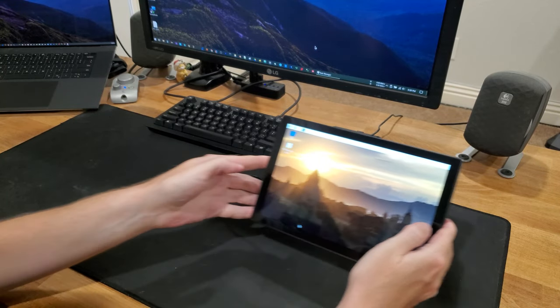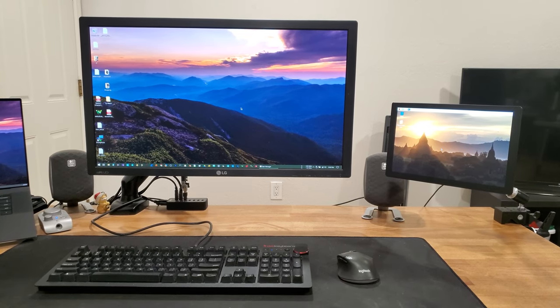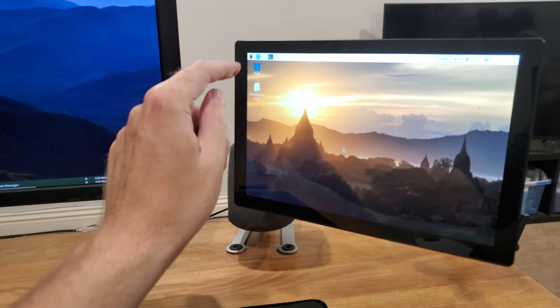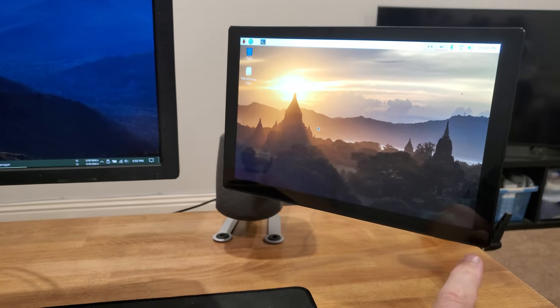So I thought I would try to do something a little bit different. And this is what the end result looks like — it's very securely mounted and the touch screen is very easy to work with. And it doesn't wobble.